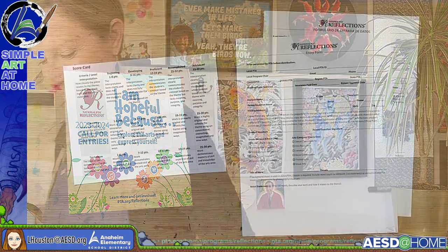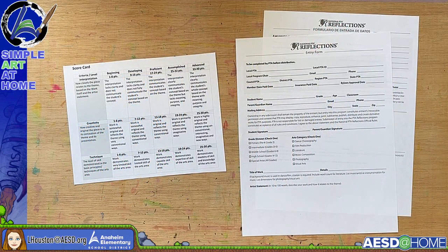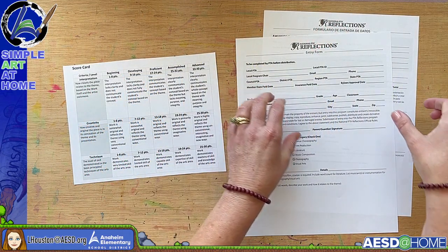I hope you found that slideshow helpful. Teachers, I've put the link to that slideshow in the description of this YouTube video — it has several embedded links that might help you. Feel free to email me as well if you have questions. Now let's move over to the art table.